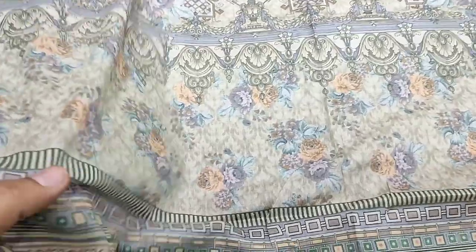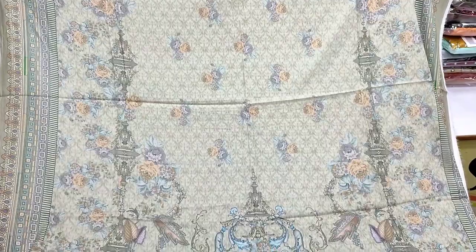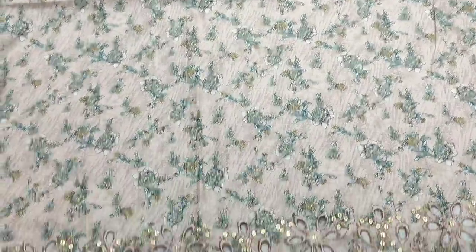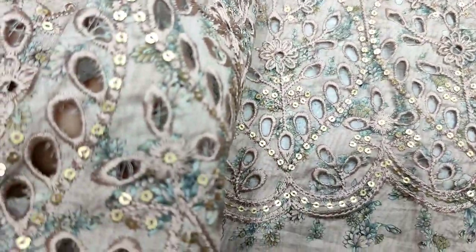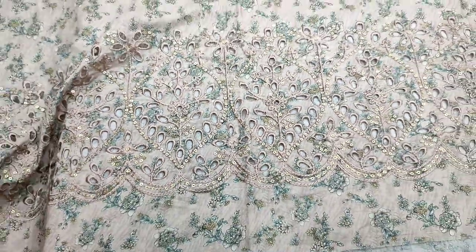It is printed with the lawn fabric and a soft lawn. This is the third design of the lawn. Printed lawn is fine quality with chicken curry border. This is the second design of the lawn. This is a good collection.